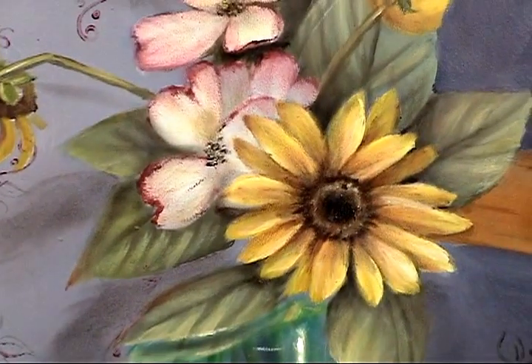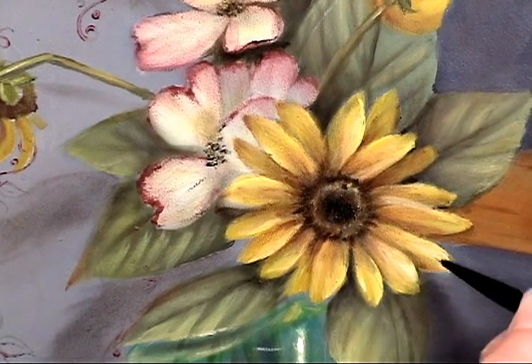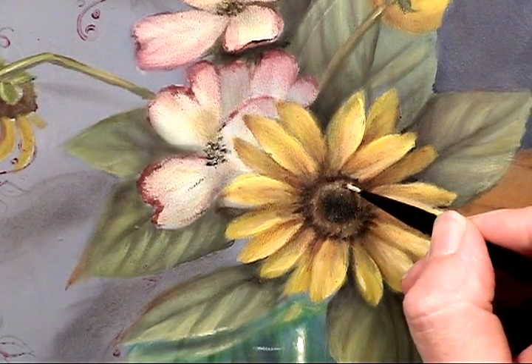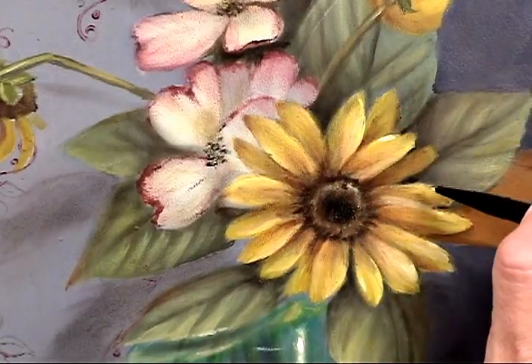We did a little bit — maybe a little lot — but we can come back one more time with the warm white and just spark up any area that's in the path of light.